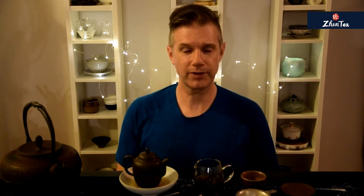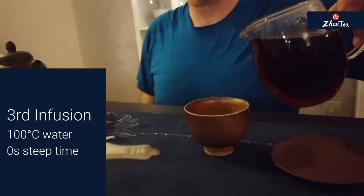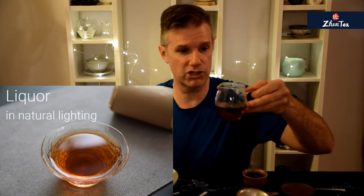Might even be a hint of mushroom in there. Really consistent infusions, really delicious. Still tracking — the spiciness is still tracking up a little bit, and the wood and leather are steady. If you've been following along with the infusion times at home, you'll notice the first infusion was quite a bit longer than the second and third, which were pretty much in and out. That's typical for any pressed tea — it just has to loosen up.